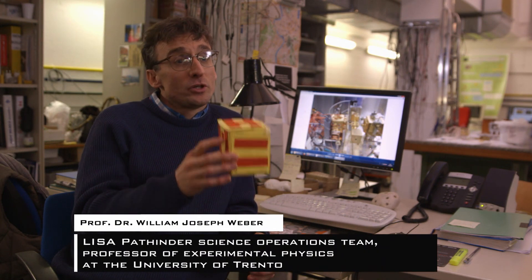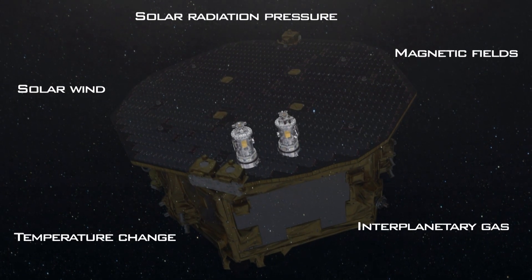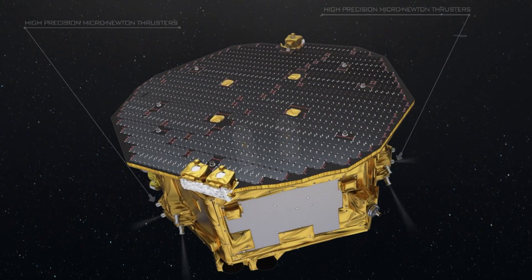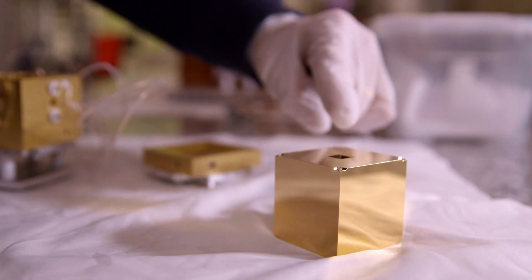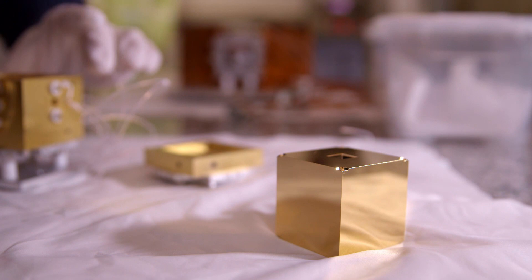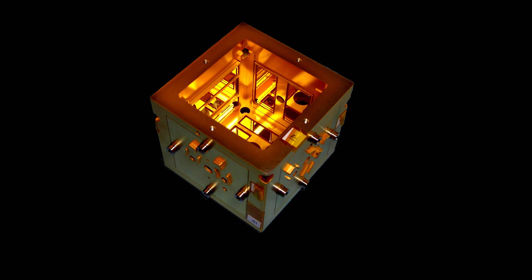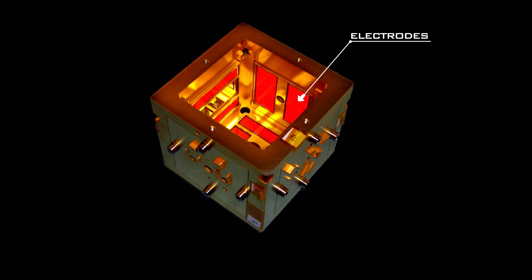The test mass is shielded by the satellite so it doesn't feel the solar radiation pressure or residual drag which instead act on the satellite. The satellite is then controlled with a set of high precision microthrusters to follow the test mass. In flight, this test mass will be free falling inside a capacitive sensor like the one you see here. This is made of a conducting Faraday cage with a set of electrodes, which are used for measuring the test mass motion in all degrees of freedom, and this is used for the control of the satellite.